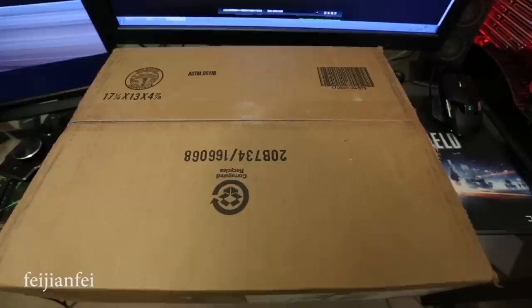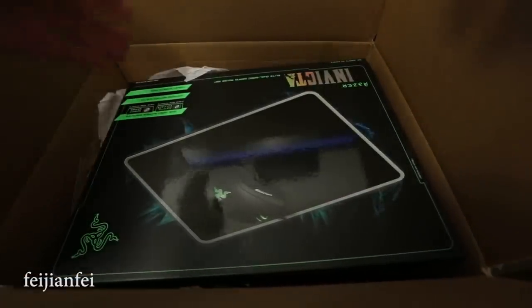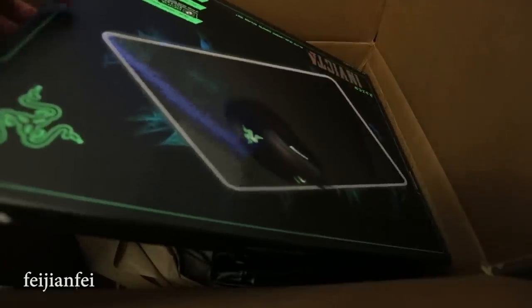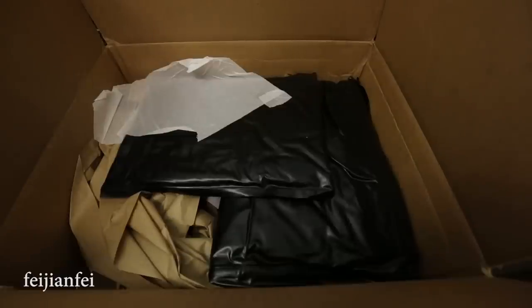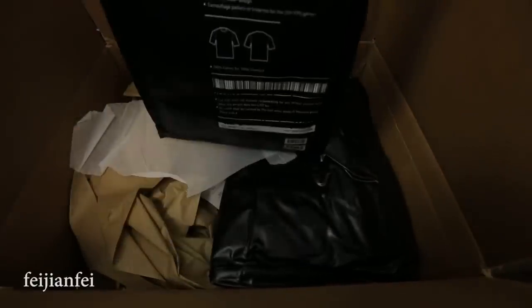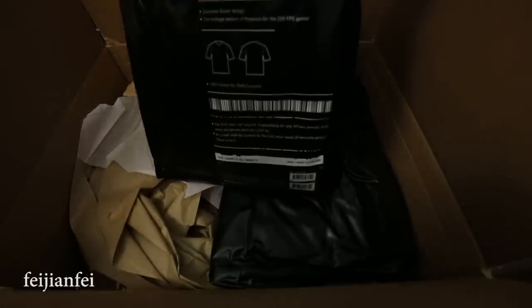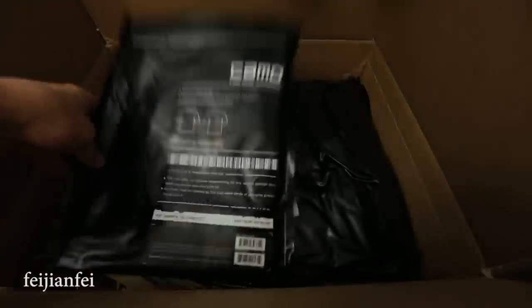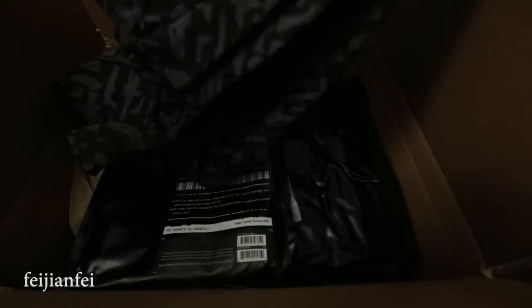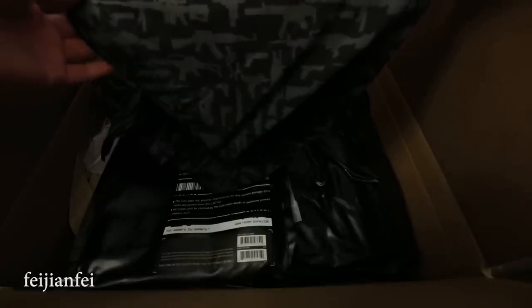So let's open the box and take a look. On the top of the box is the mousepad, and underneath it we have two black bags. One is a Razer Gone Camouflage t-shirt — it was part of a discount code so you cannot get it now, they are already out of stock. The Gone Camouflage t-shirt is pretty cool; it has M4, MP5, G36 — famous kinds of guns as a camouflage pattern on the t-shirt.